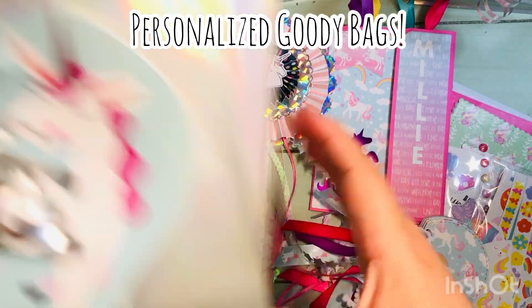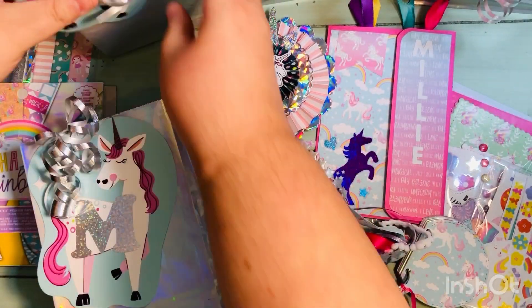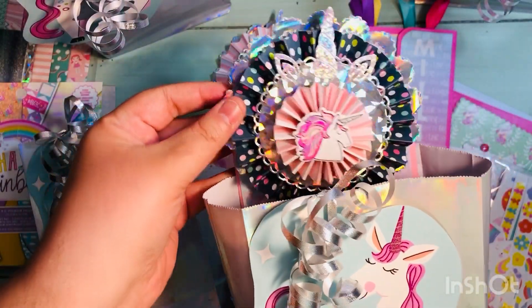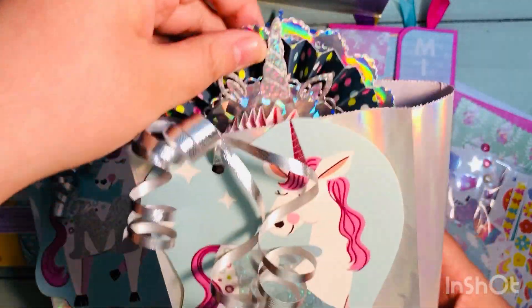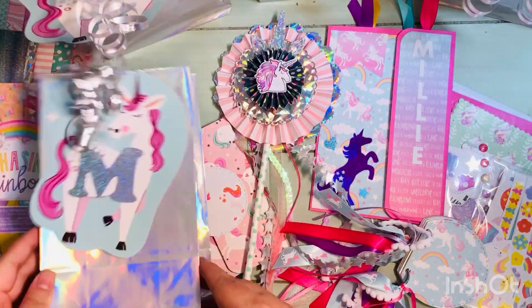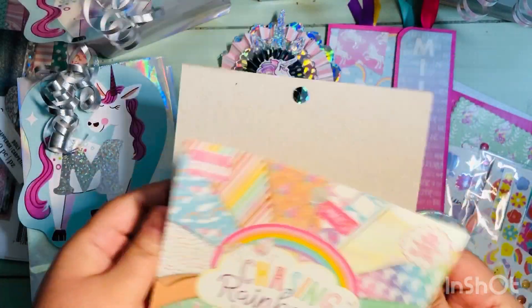This is the actual bag itself — I did personalize them with a monogram of each of the girls' names. You can see the different wands; each of the four girls is going to get their own bag with the same five items. Here's a slightly different wand — I basically used the opposite colors, with the blue paper on the outside and the pink paper on the inside. The fourth one again has the blue paper on the outside as the bigger rosette and the pink striped as the smaller rosette.